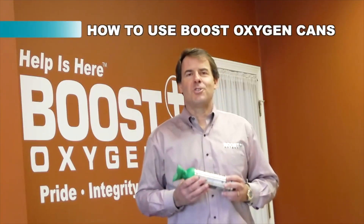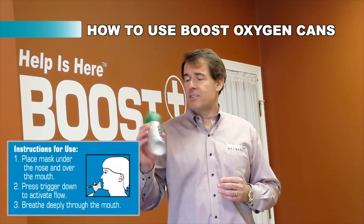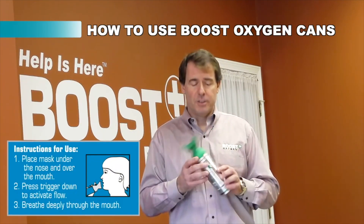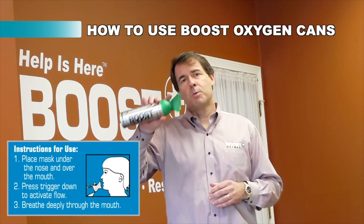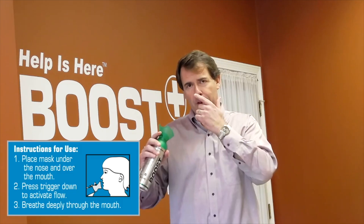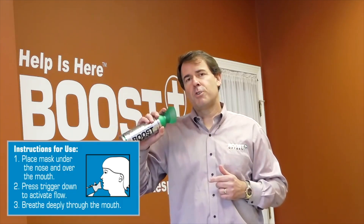How do you use Boost Oxygen? Our large canister contains 10 liters of 95% pure oxygen. Basically, it comes with a patented mask and a trigger right there. Hold it up under the nose, over the mouth, press the trigger and inhale.